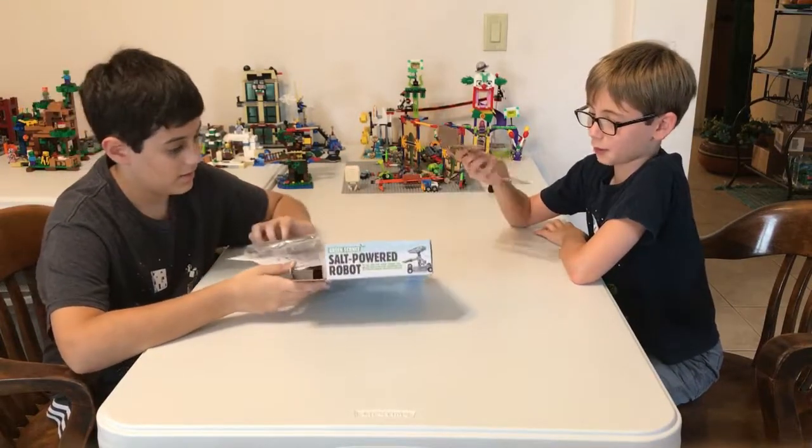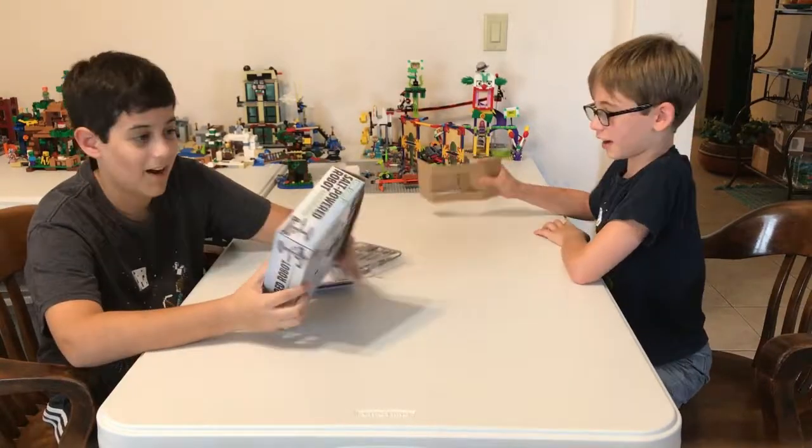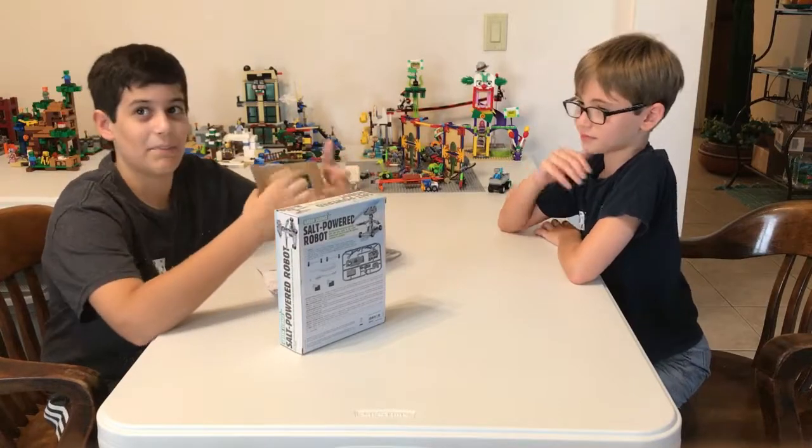So here we have some cardboard — don't know why they gave us that. It's probably gonna be important, probably like the best thing.